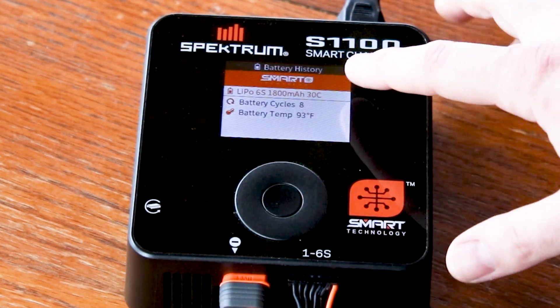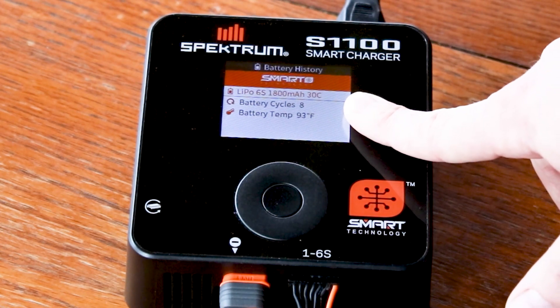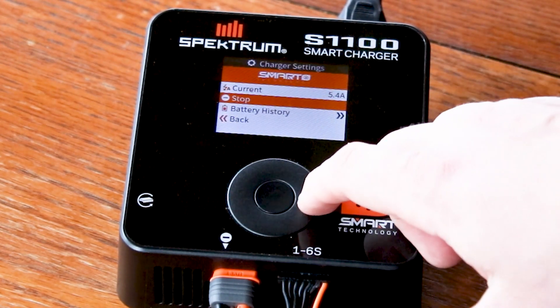Go to battery history — battery cycles. This pack has had eight cycles on it, and its current internal temperature is 93 degrees. It doesn't feel all that hot.